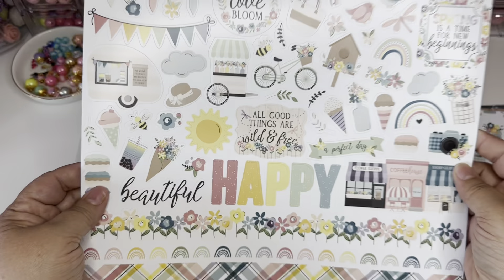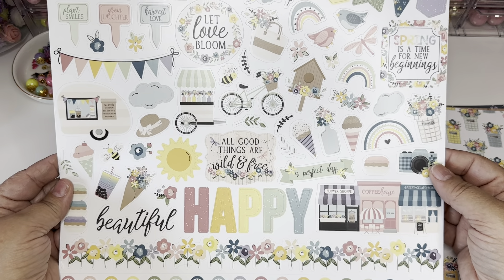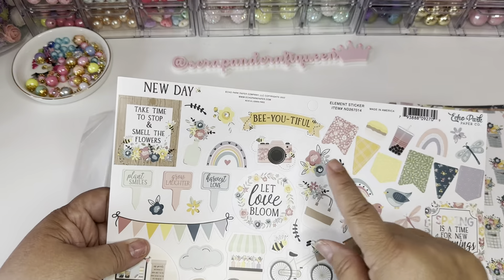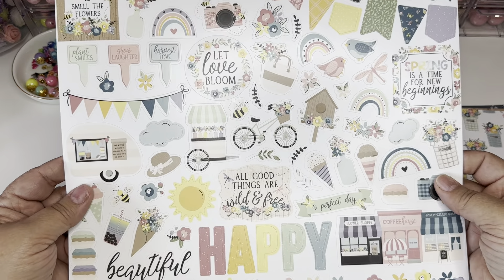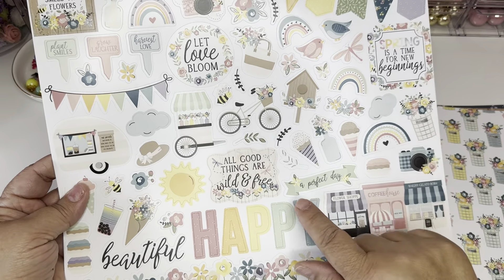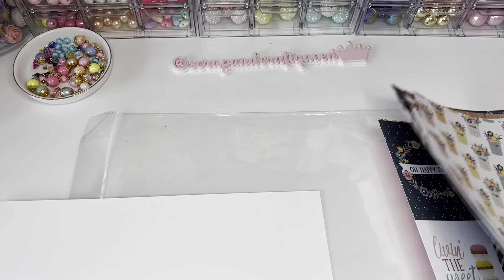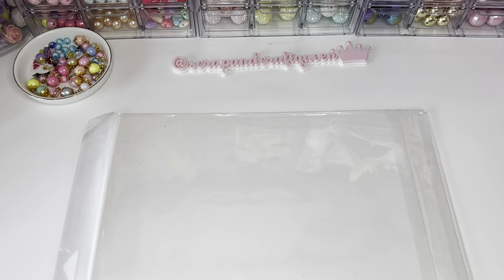And then you've got your stickers here. 'All good things are wild and free,' 'Spring is a time for new beginnings,' 'Let love bloom,' 'Be beautiful,' 'Take time to stop and smell the roses.' It has a little boba, a little bee — so adorable. Here come the little cameras again — 'A perfect day.' This is a great collection, I'm glad I picked it up.